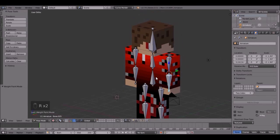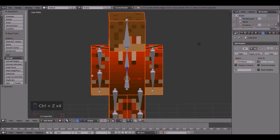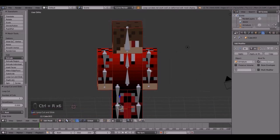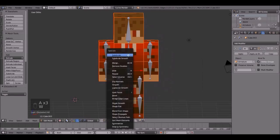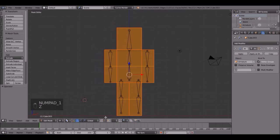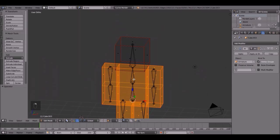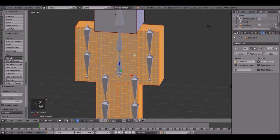Wait — press A, go into edit mode and press A a few times. Ctrl+R, do a loop cut right there. Ctrl+R, loop cut right there. Ctrl+R, and Ctrl+R down here — right there. Loop cuts don't work well on the deformed mesh display, but whatever. Then press A, subdivide. Actually, we don't have to do the head, so deselect the head, and then click subdivide a few times.